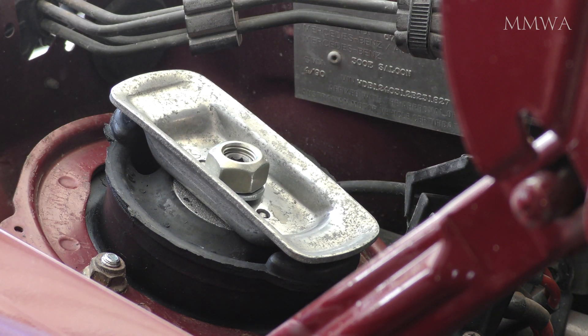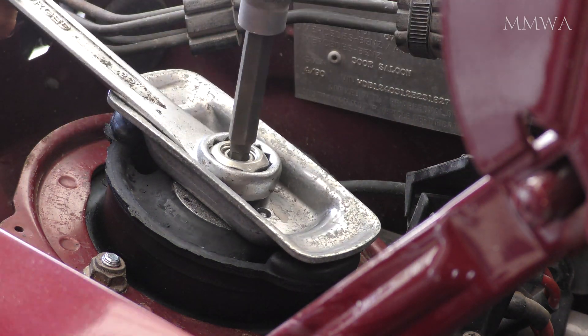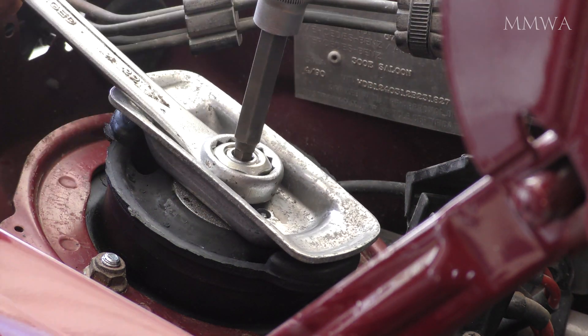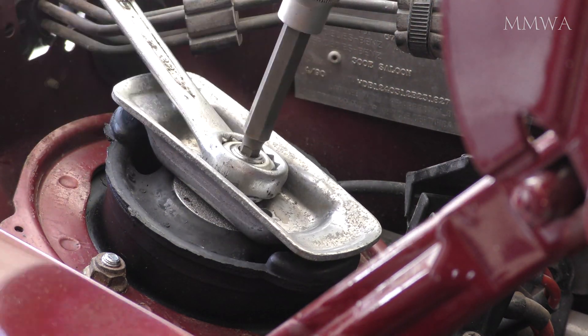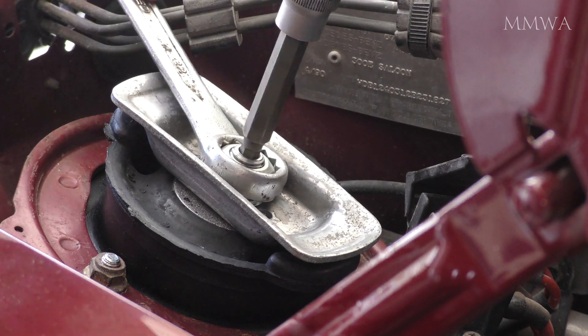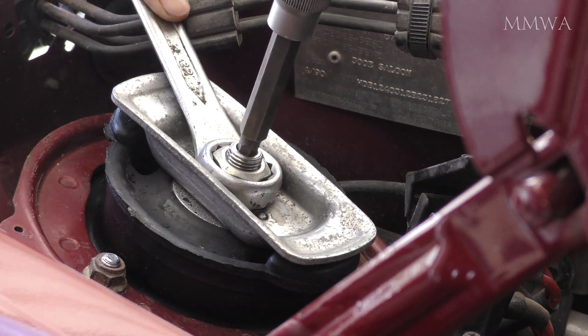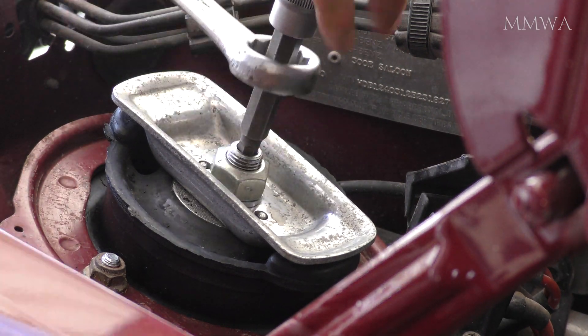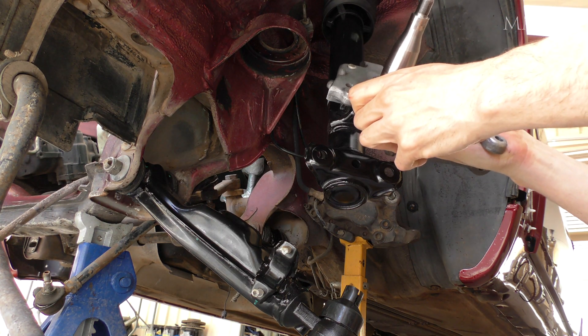The struts do come with the new nuts and washers. What's not evident here is that I am actually angling the strut so that the whole thing is turning around. I'm not putting unnecessary wear on this new strut by just spinning the shaft and having the strut in a stationary position. Of course, that's how the car is able to turn so it's not really going to hurt it, but why put extra stress on it?